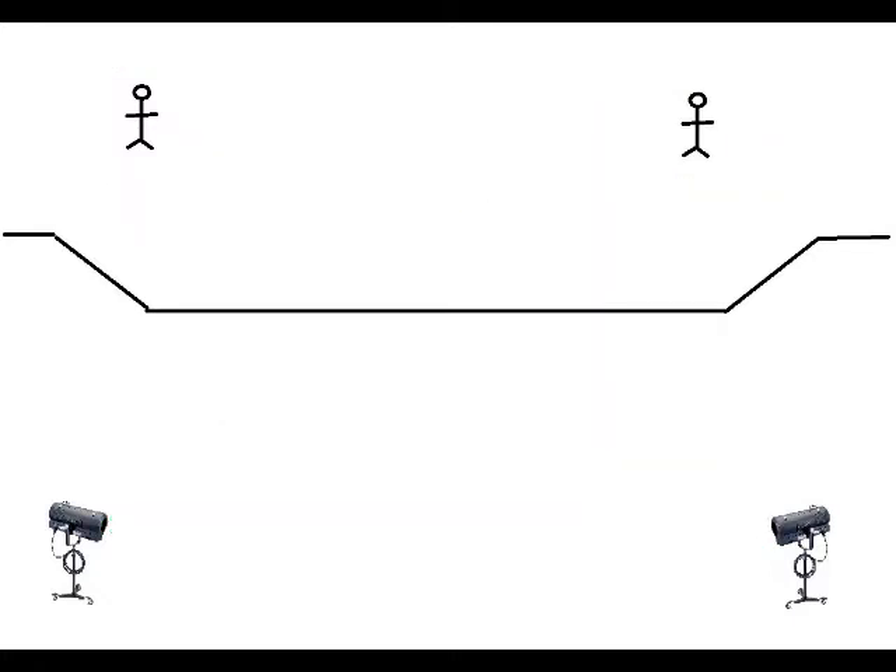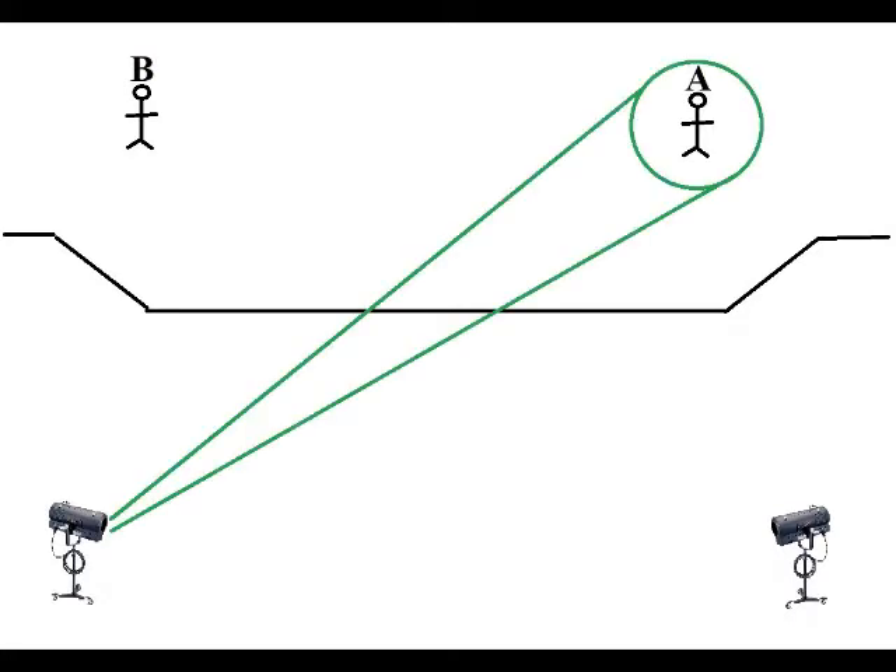If the actors switch sides, and they often will, then you will switch the actor you are following. For example, if you are following actor A on stage left with your house left follow spot, and they switch sides with actor B, you will then switch to actor B at the moment they cross paths, with actor B now being on stage left and actor A on stage right.